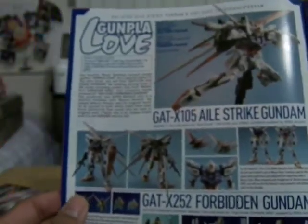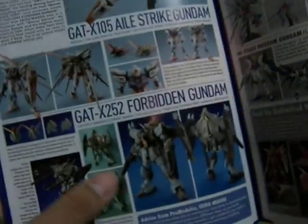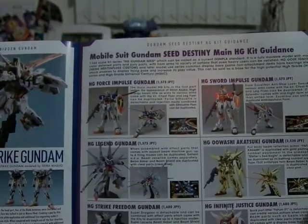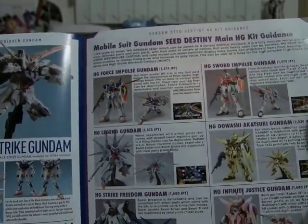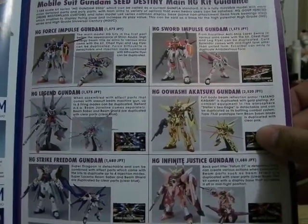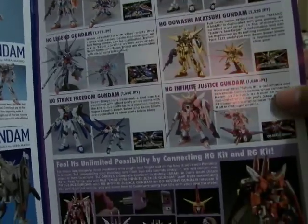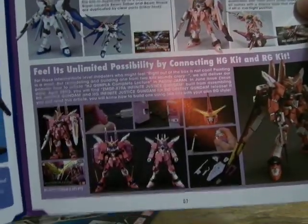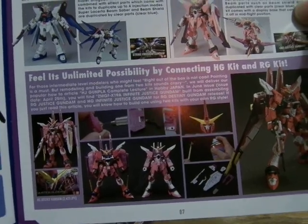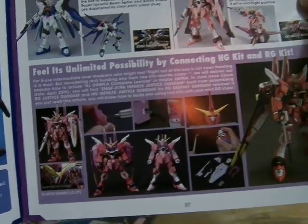Here is the Gunpla Love section with the Leo Strike Gundam, the Forbidden Gundam — pretty good coloring. And here is the other Seed Destiny lineup: Force Impulse, Sword Impulse, Legend, the Akatsuki Gundam — really good with like chrome gold bits and everything — the Strike Freedom Gundam, the Infinite Justice Gundam, all in High Grade.